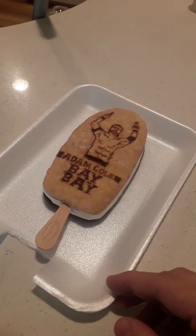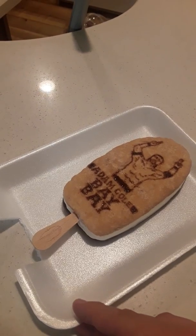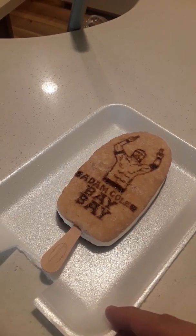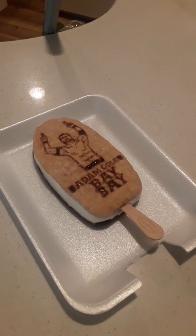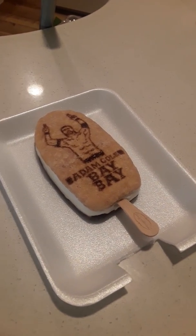Now, for this ice cream bar, we know it's not like the original one, nor does it have the same ingredients, or anything like the ones in the 90s were, but I mean, I gave it my best shot.